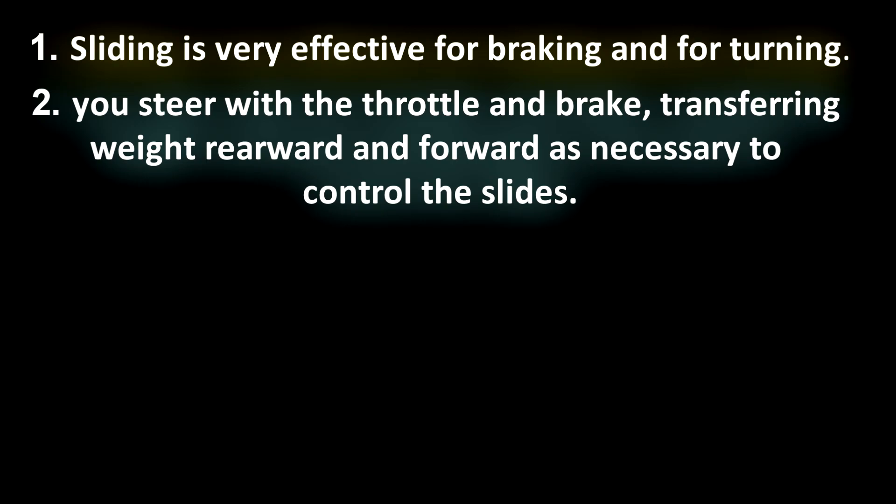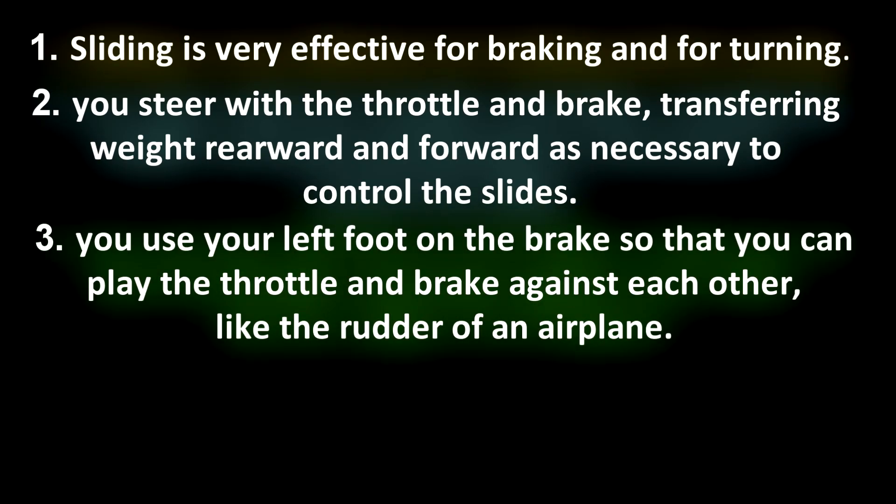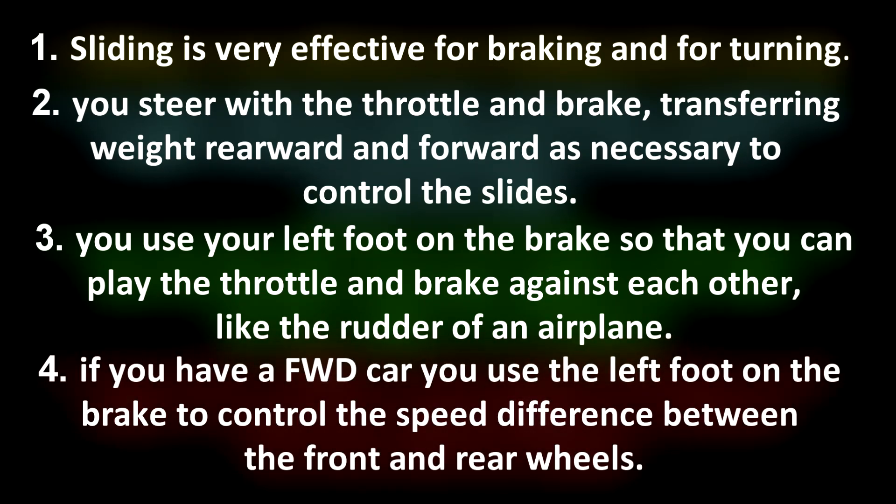To review the counter-intuitive things about rally driving under sliding friction: Number one, sliding is very effective for braking and for turning. Number two, you steer with the throttle and the brake, transferring weight rearward and forward respectively, as necessary to control the slides. Number three, use your left foot on the brake so you can play the throttle and the brake against each other like a rudder on an aircraft. Number four, if you have a four-wheel drive car, you can use your left foot on the brake to control the speed difference between the front and rear wheels.